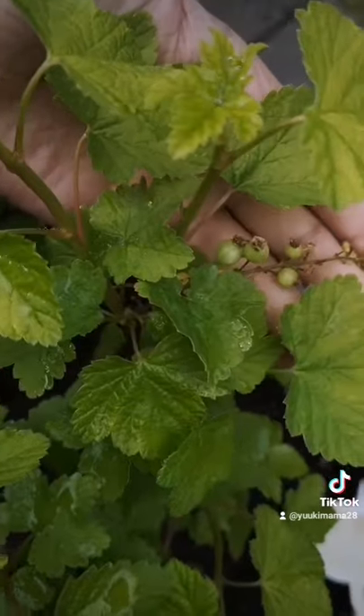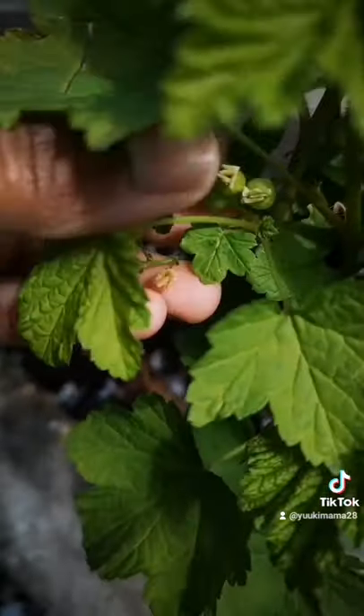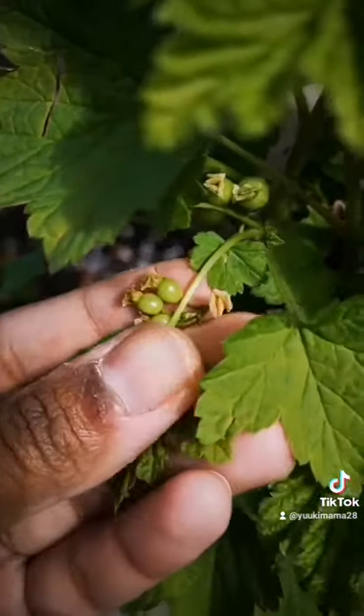It doesn't seem to affect the production of fruit, but my head is definitely itchy and my whole face — oh my god, I want to tear it apart.